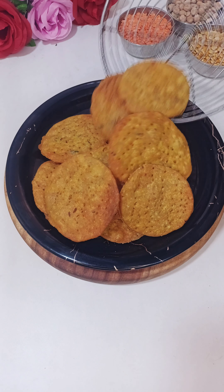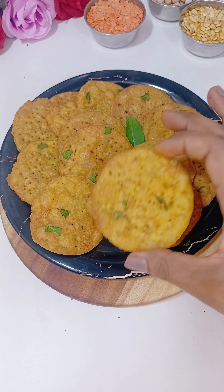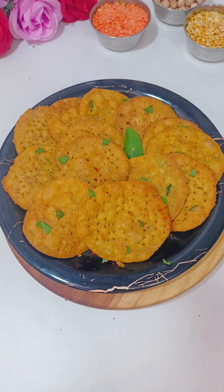Today I have written a recipe for you. You don't have to use it right away — you can store it for a month. So let's start this recipe.